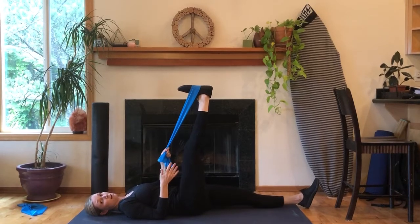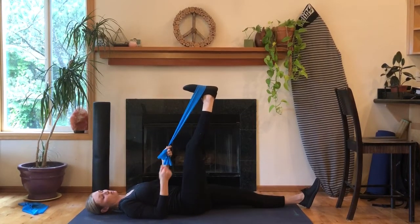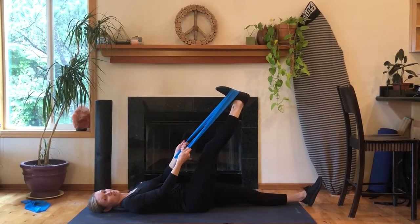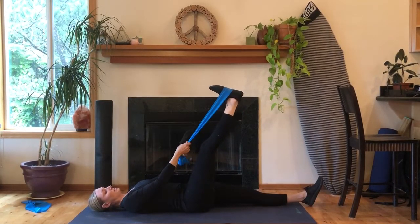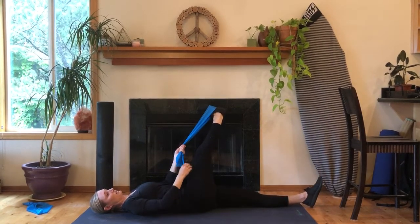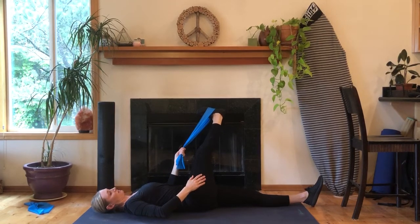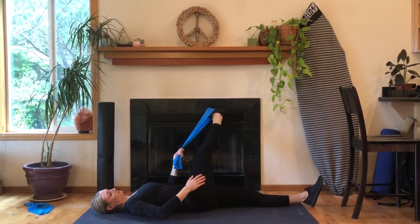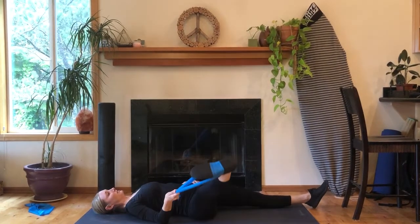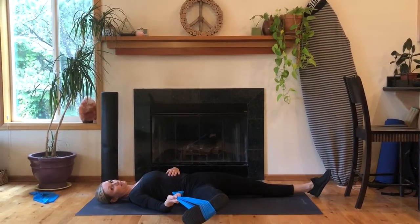If your leg starts to shake at all in any of these, that means that you are stretching the muscle too much, so go ahead and release back down a little bit. Then we're going to bring our leg across our body to get a stretch on the outside of our leg, and then bring your leg over and out to the side to get a stretch on the inside of your leg.